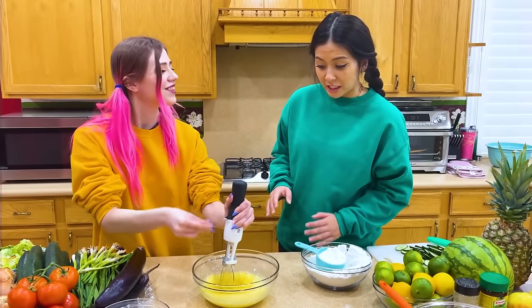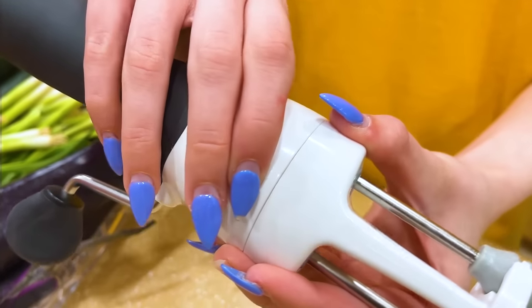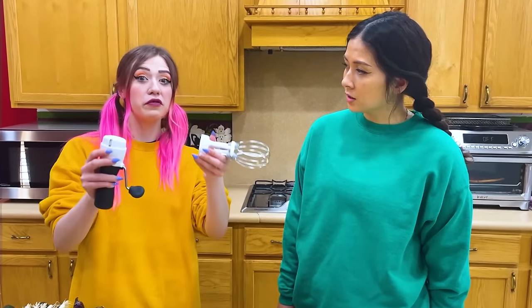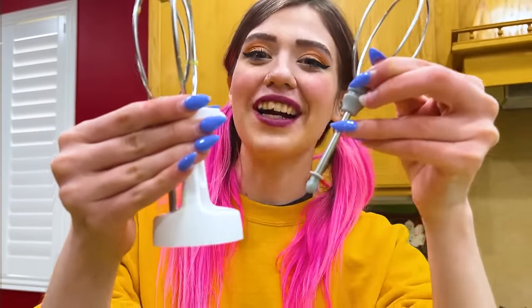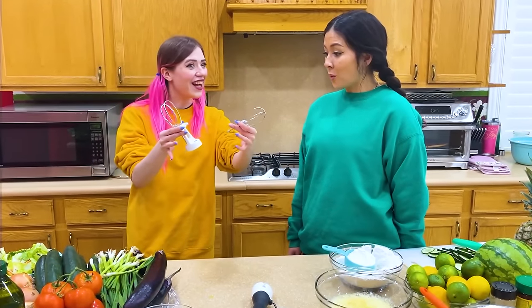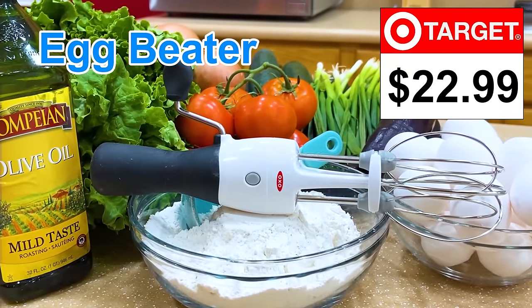It's really cool, but how are you going to clean that? Don't worry, I got you. To clean the whisk, just press these two buttons. Then you can remove the topper really easily. Use your fingers to remove the whisk from the topper. Now you can clean this very easily. What a good deal. Egg beater, $22.99 at Target.